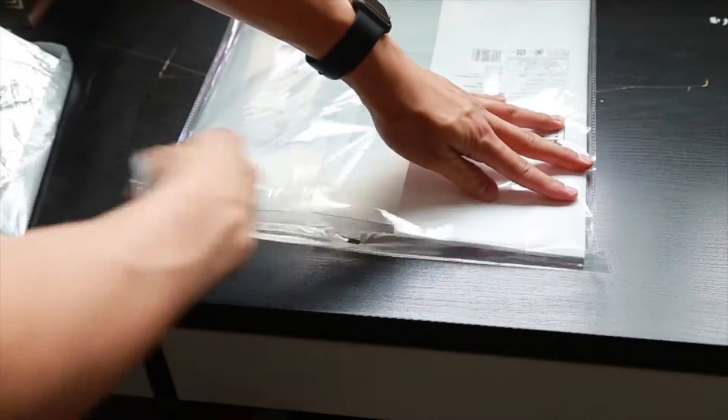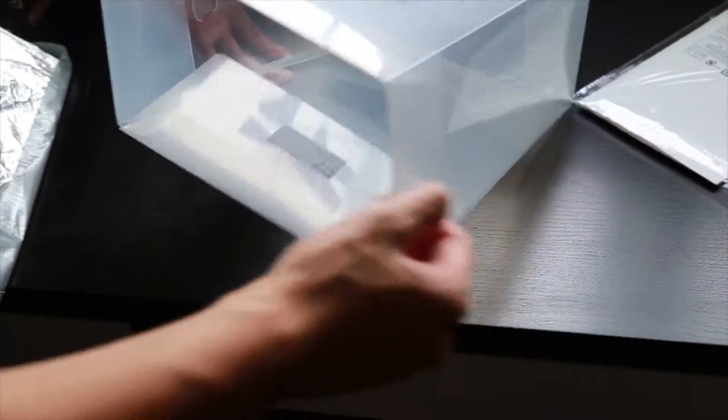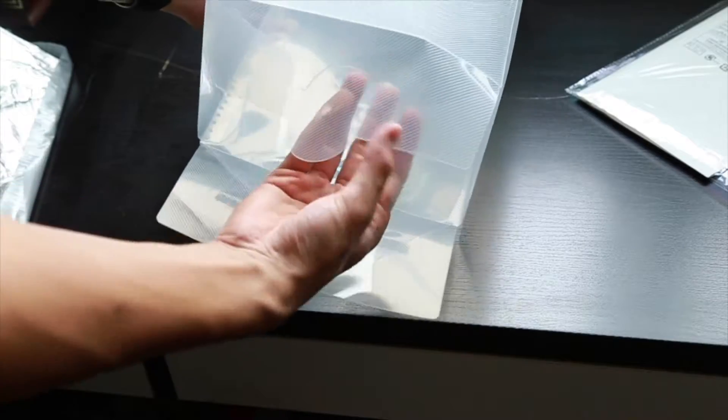This is the actual bag that it came in. This is me tearing the bag and basically building the box. You have to take the arms and legs out of it and just snap it into place. It's super simple, should take you a couple of seconds.